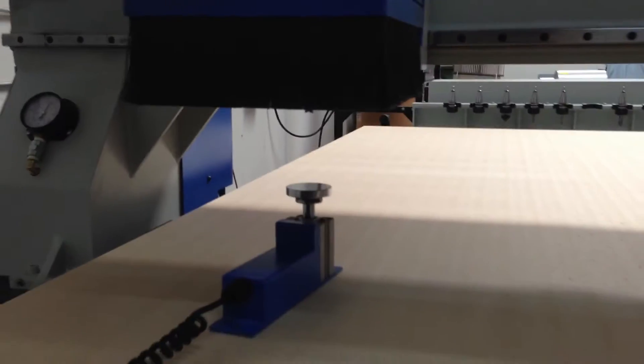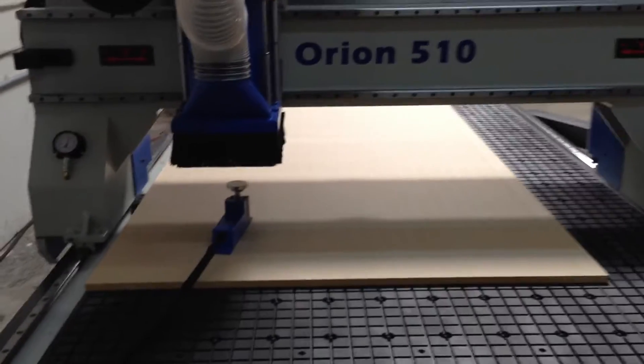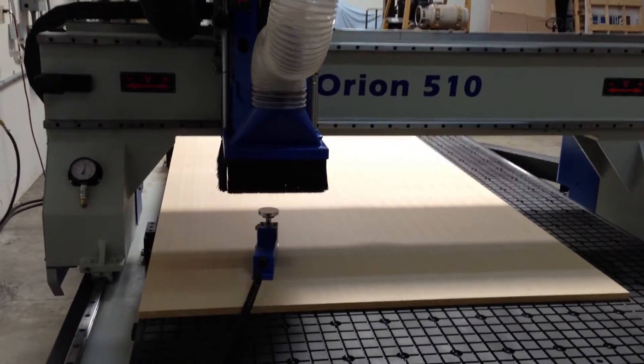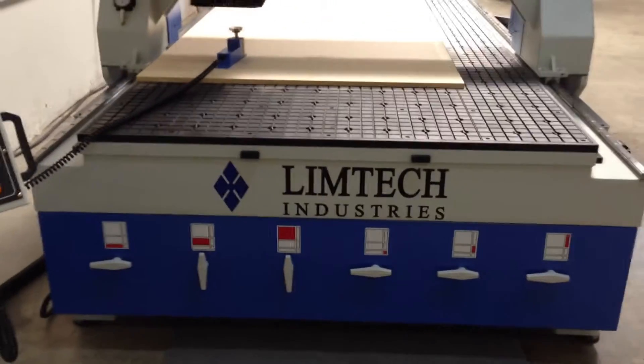And that's it. There's no need to manually measure anything, write down any numbers, or input any numbers into the controller. It's all done automatically with the Limtec Orion Series 5x10 CNC router.